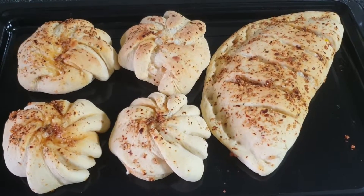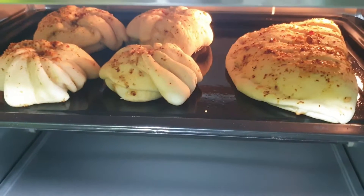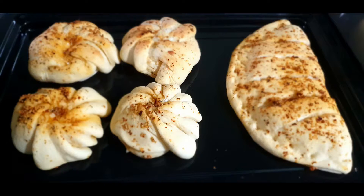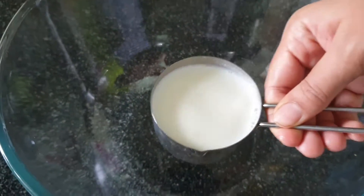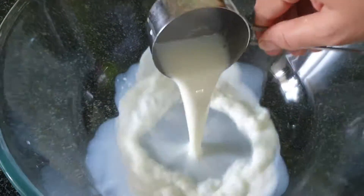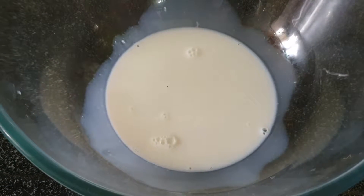Hello everyone, welcome back to my channel. I hope you will be safe and healthy in your own homes. I am here with OTG and a new recipe today. Many people asked if they have a new OTG, how do you use it for the first time — so I am going to tell you. I am sharing a garlic bun recipe. Let's start.